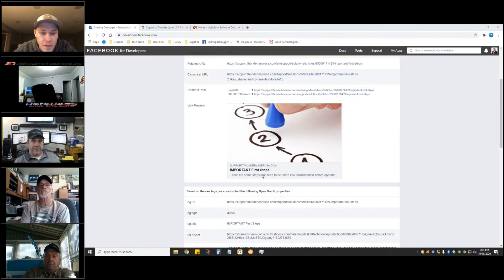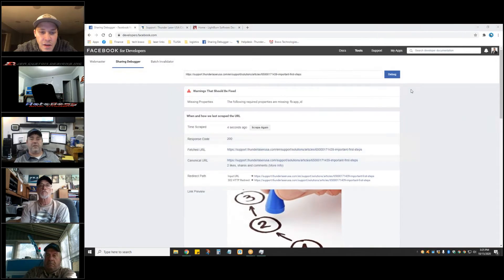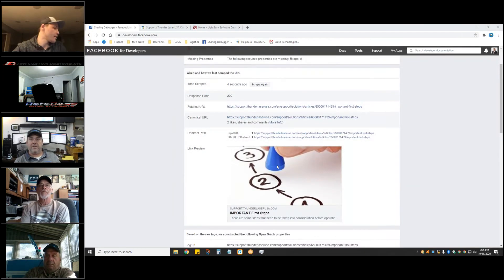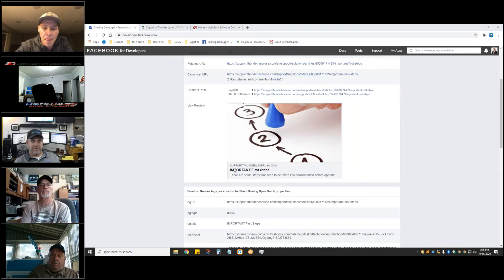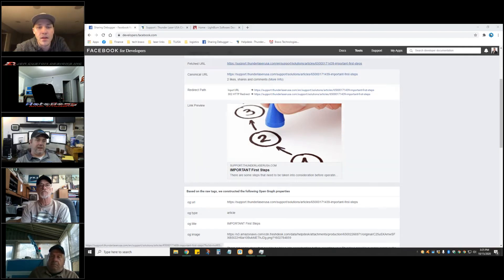I can go to the Facebook debugger and make it scrape so I can see what it looks like, but it never outputs that way. So all you see is the link without a pretty picture with it, but the information is there.